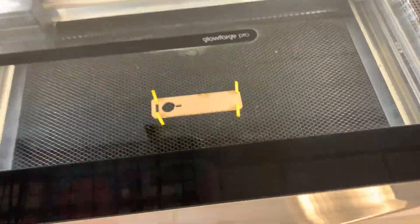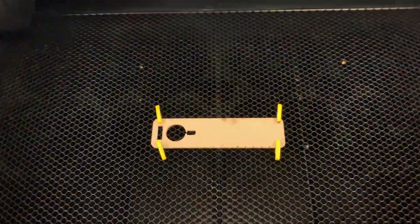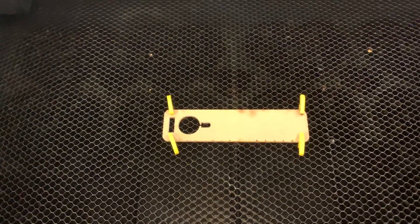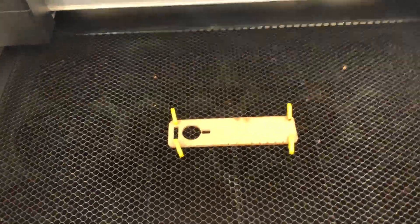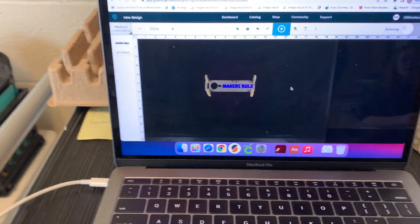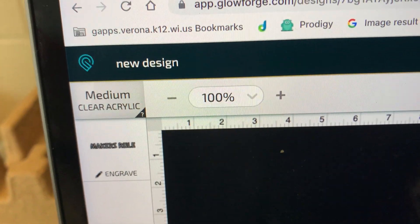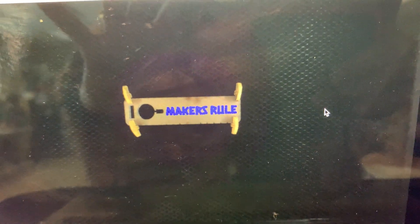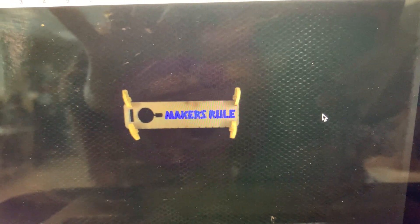So for the acrylic keychain, what I did was on the build plate, or the build area, I put the acrylic keychain in so that the machine would scan it. And then my settings over here are medium clear acrylic. I'm going to engrave the following words on my keychain.